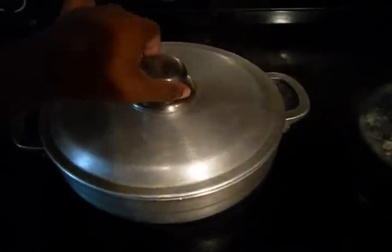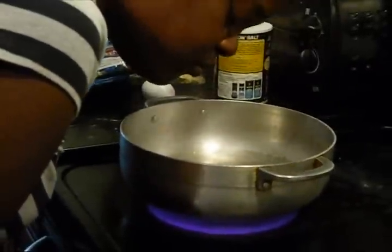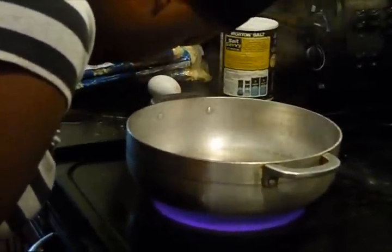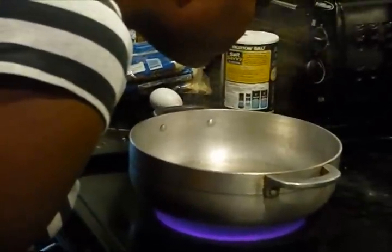First I begin with hot water from a stove. Placing my face above the steam coming from the pot will allow my pores to open up.